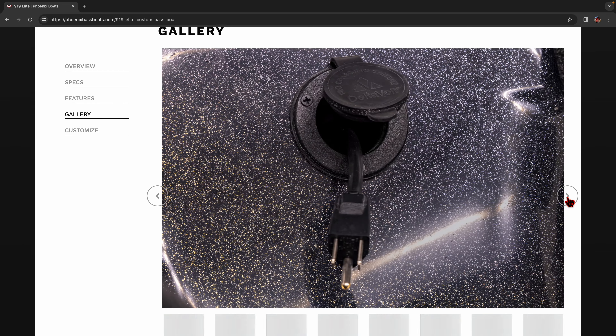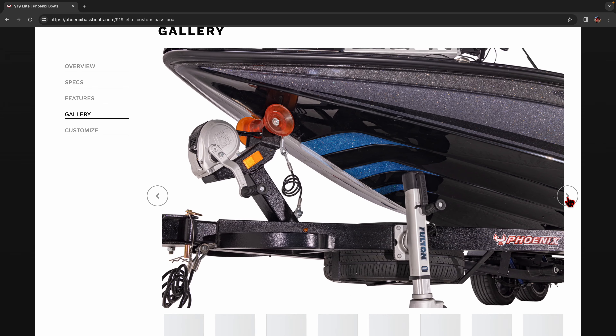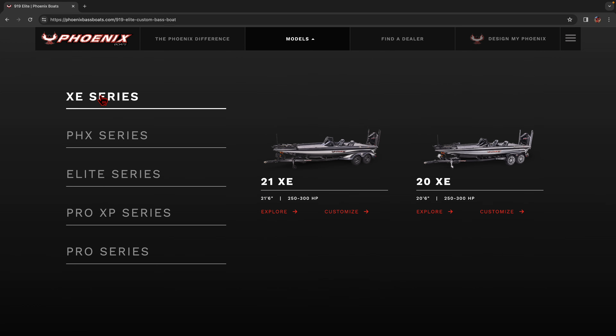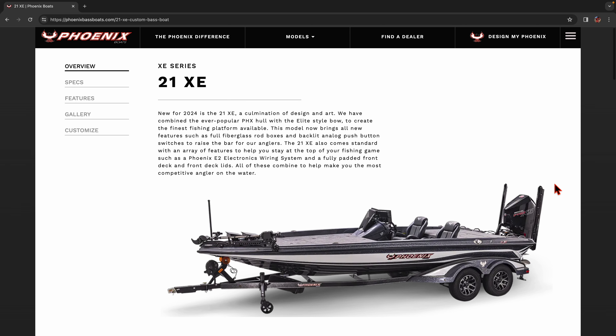I ordered mine back in the summer and took delivery in October. I absolutely love my 919 Elite. As you can see, it looks sharp. It's still the same hull and top cap that is on a 919 Pro XP. It's 19 feet 8 inches and I can tell you from personal experience it will stow in a 23-foot garage. You get slam latches, velocity wheels, and electronic upgrades — man, what an awesome little rig it is.